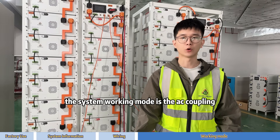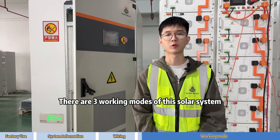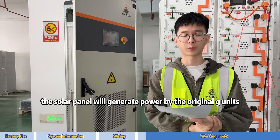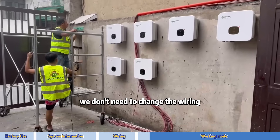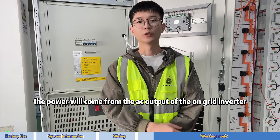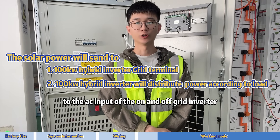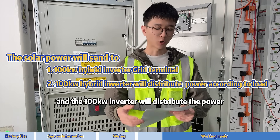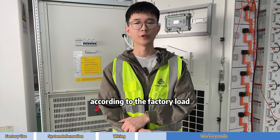The working mode of this system is AC coupling. There are three working modes. The first is daytime: the solar panels generate power through the original on-grid units — no need to change the roof or wiring, with no additional risk. The power flows from the AC output of the on-grid inverter to the AC input of the on-and-off-grid inverter.